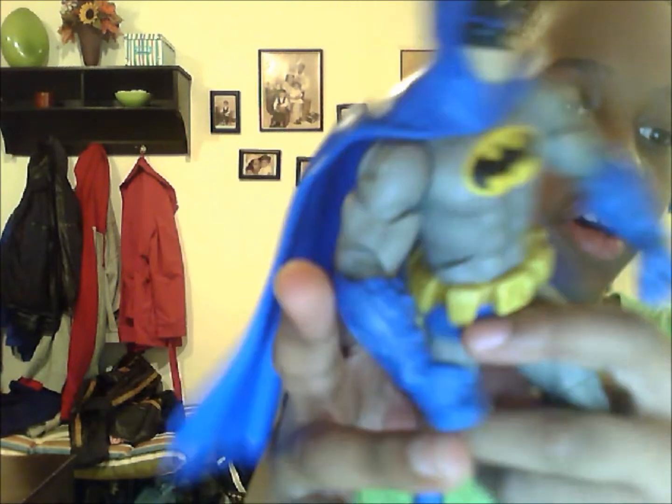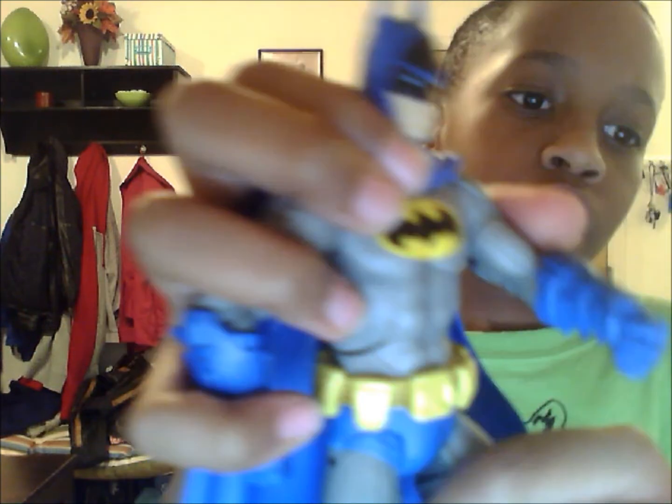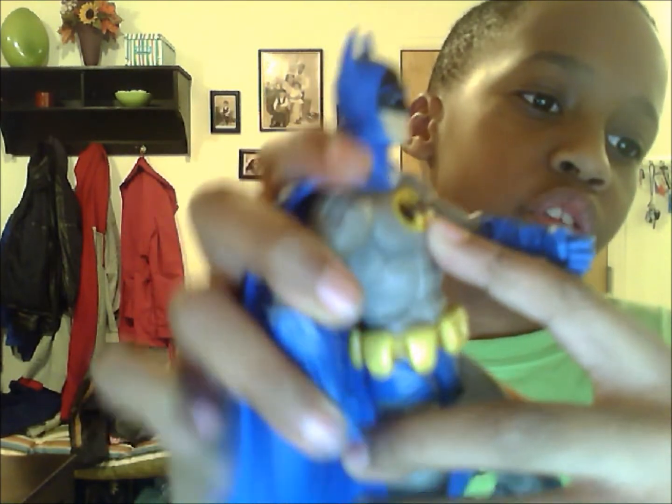This blue one — I think I like this one better than the black one. It's like the classic Batman. And it's got the classic symbol. It's got a different cape.